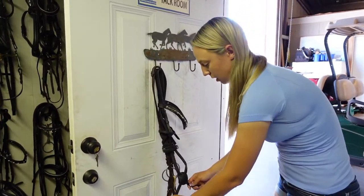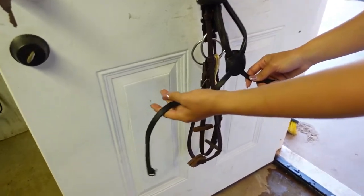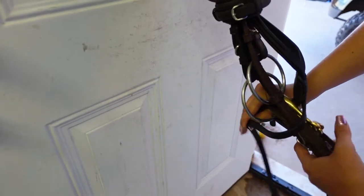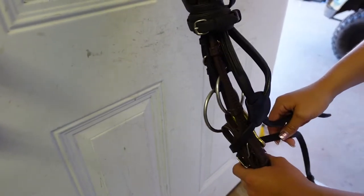Now we're going to do the bottom — same thing. The part on the left side of the bridle is going to go around the back, taking your reins. All of that stuff goes on the inside of that strap.